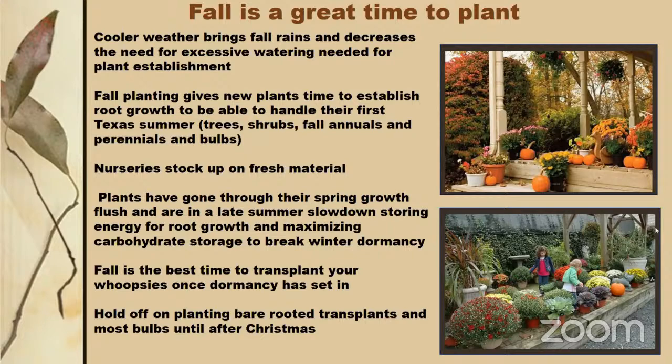Good seed companies to look at include Johnny's Seeds and others — maybe the germination issue is just in the handling or the germination method. Seeds stay viable a long time. Back to fall planting: planting trees and shrubs in fall gives them a chance to sit through winter, develop root growth without much top growth, and enter spring with a strong root system. That way, when the first hot summer hits, they have the root stability to handle it.